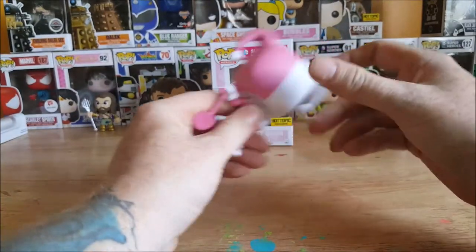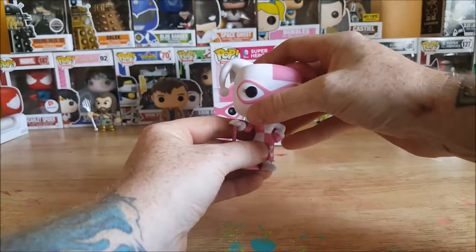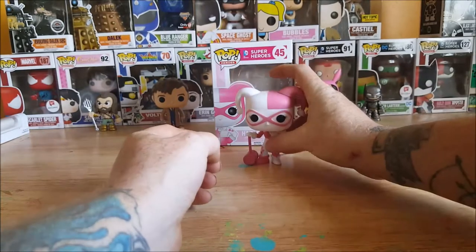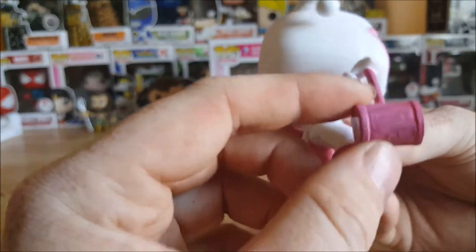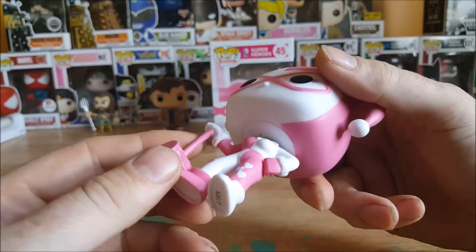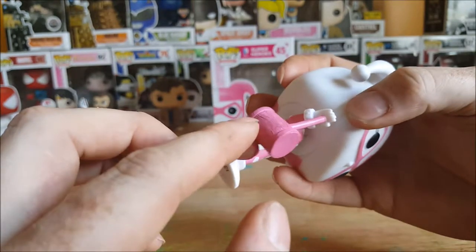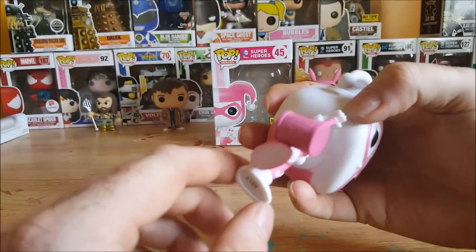She can't turn her head all the way around, like with most Funko Pops. Let's check out the detail on this mallet — nice little wood grain look to it. Not any wood grain look to the handle, but on the actual mallet part. Very nice.